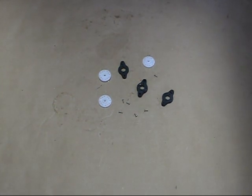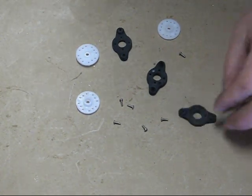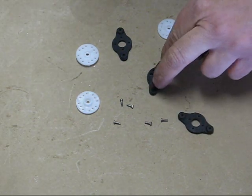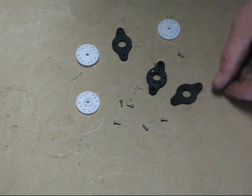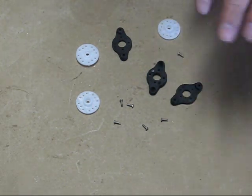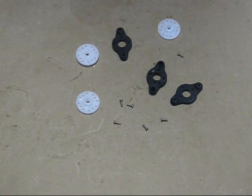Included with the kit are these servo arm adapters. What they do is give you the exact same spacing on the servo as you have at the bell cranks. They work out relatively well — they give you good spacing and a nice travel range for the swash plate and your cyclic. So far they've worked out well.